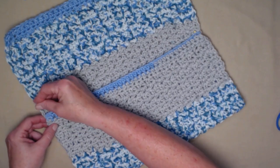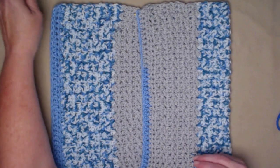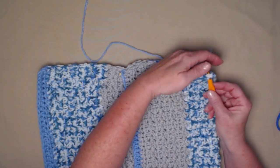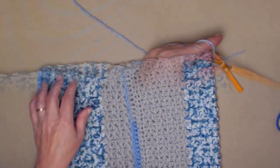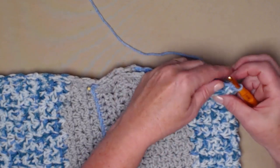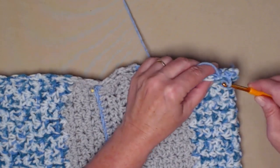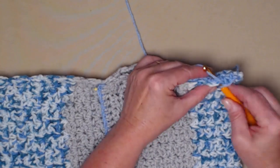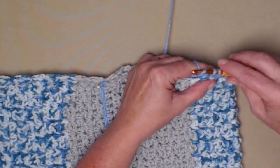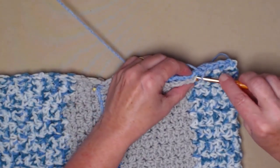Pin the other side just to hold it in place. We're going to turn our caddy to the side, take our yarn, and join it in at the right bottom corner. Now we're going to stitch single crochets up the side going through both the front of the pocket and the back of the pocket. We don't have set stitches to go into so just stitch evenly — make sure you go through both thicknesses and keep those stitches pretty close together. There is no set number of stitches.